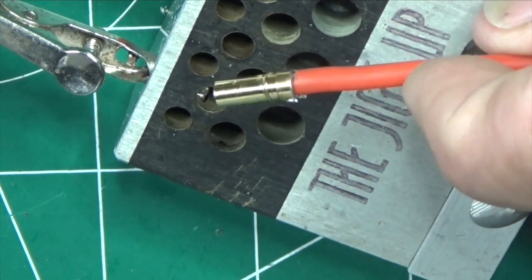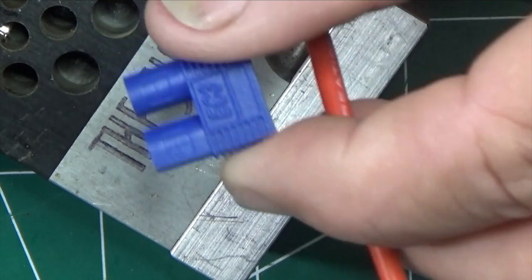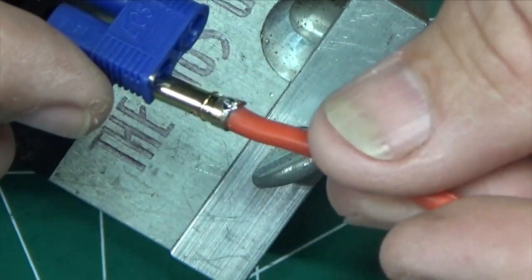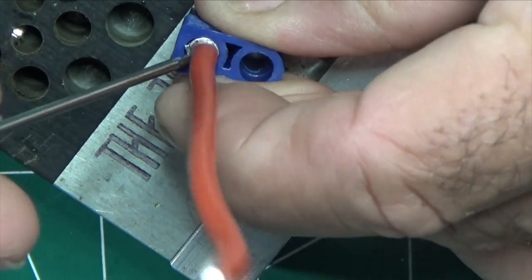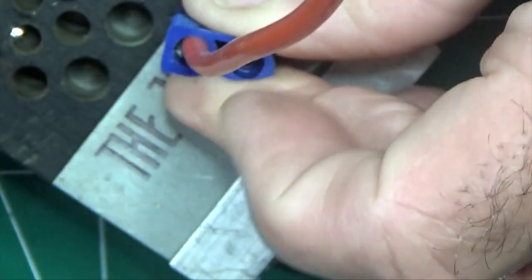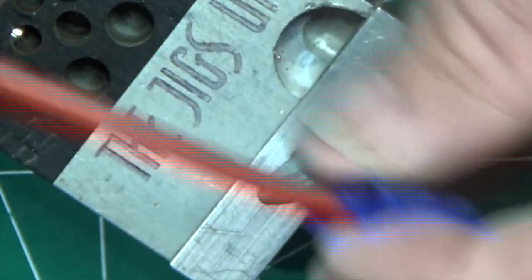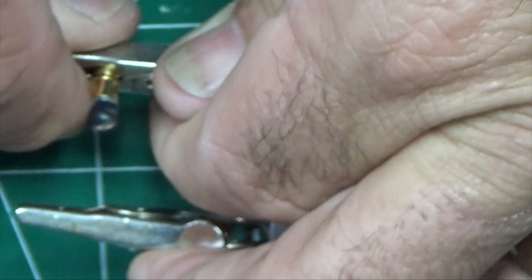We have excess solder here as well, so we keep wiping it away, but it can stop your battery connector from going in if it gets too thick. Let's find the battery connector and the positive marking — here we see the positive and negative. We want to put the red wire in the positive. Let's see if it goes in — we're going to use our wrench to push it in from the side as much as possible without damaging the insulation. It did go in, so that will work. That one's in.